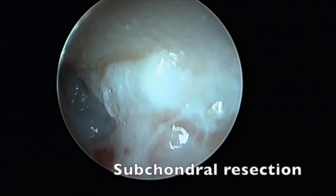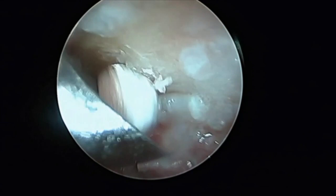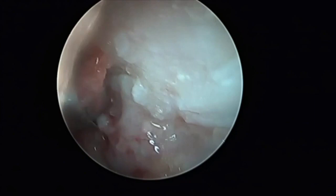Once the reactive synovial hypertrophy has been resected and the joint is clear, resection of the subchondral bone using a 3 mm burr induces a bleeding surface. Only osteoarthritic lesions are resected, leaving every healthy cartilage area in place.